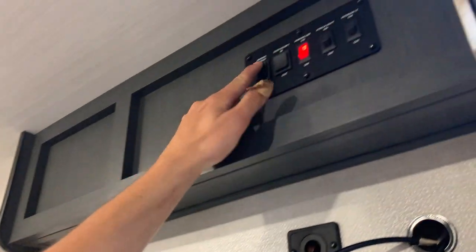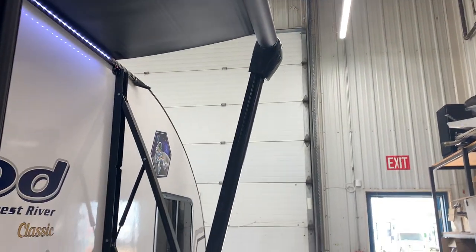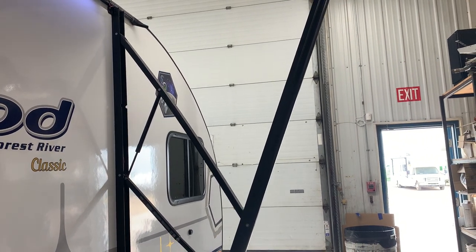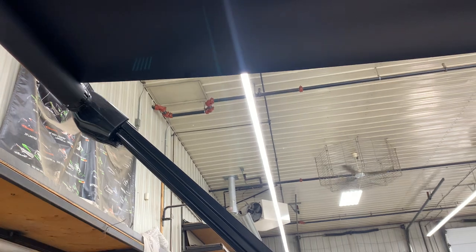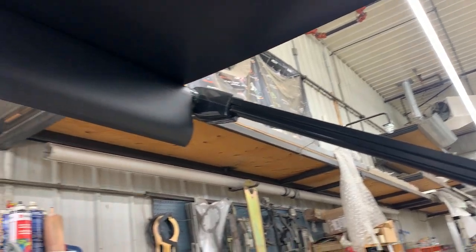Then you've got your awning switch right next to that. Hitting that button up allows the awning to extend out. Once fully extended, you're going to see the back of the metal tube and the little flap hanging down. Whenever you get to about 5 to 10 km/h winds, you're just going to want to bring in that awning so you don't risk ripping your fabric.